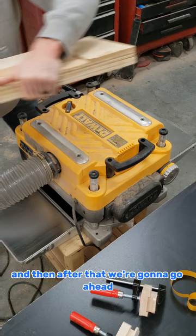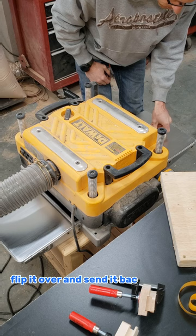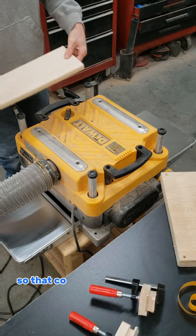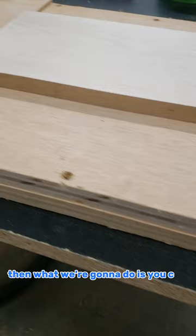After that, we're gonna go ahead and remove it from the board, flip it over, and send it back through. What this does — now you have one flat face, and it's gonna make this face parallel to it. So it's gonna be perfectly flat on both sides, which could be considered S2S.